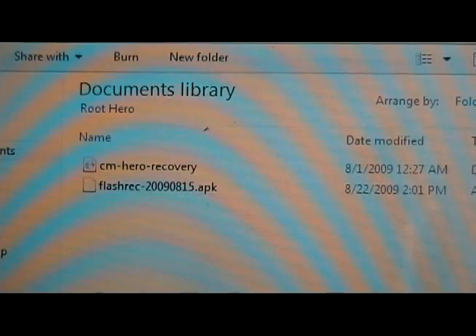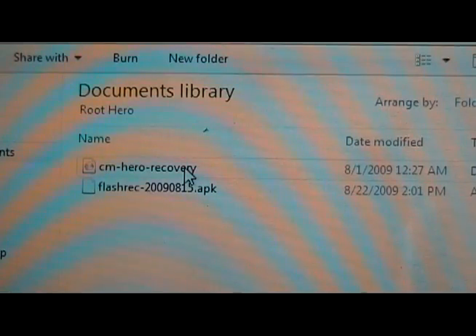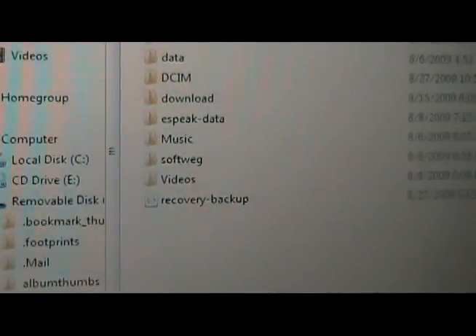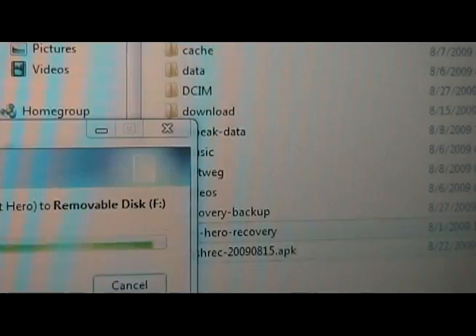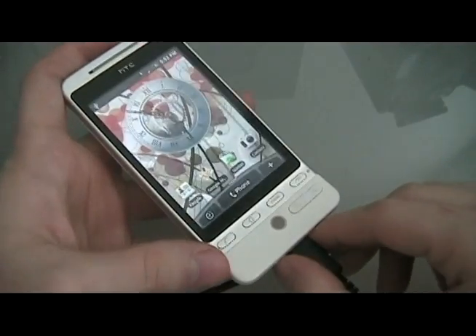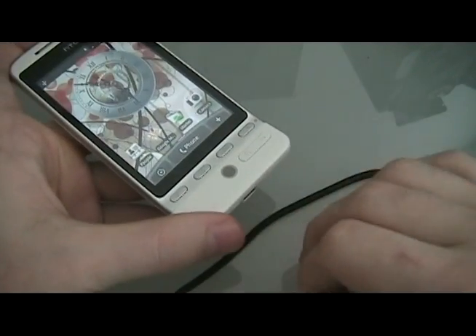Once you have those two files saved on your computer — you've extracted the cm-hero-recovery out of the zip folder — you're going to take them both and move them over and save them to your memory card, just on the memory card itself, not in any folders. Then unplug.